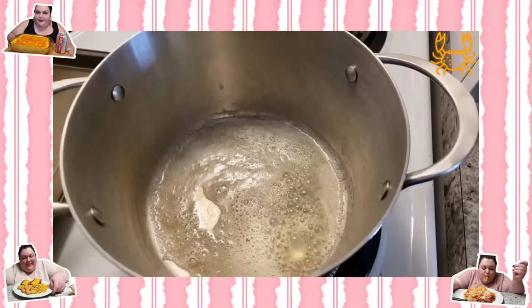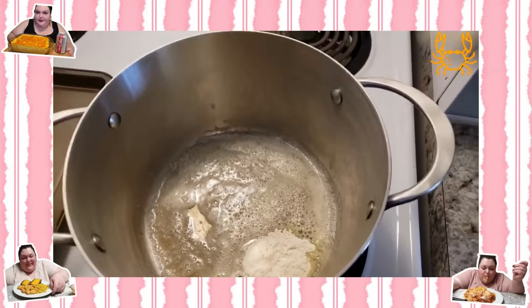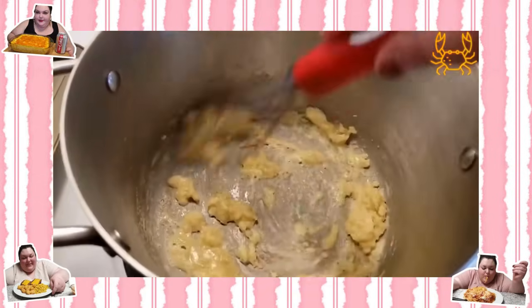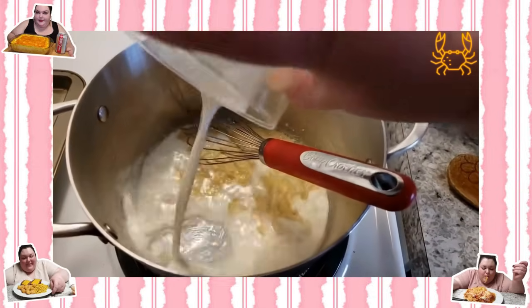Alright, first step: she melted three tablespoons of butter and added two tablespoons of flour to make a roux. The host points out that's one thing Chantelle has over Amberlynn — there's no way Amberlynn knows how to make a roux, and probably can't even spell it. She whisks it around and lets it cook for about a minute until the raw flour taste is gone.